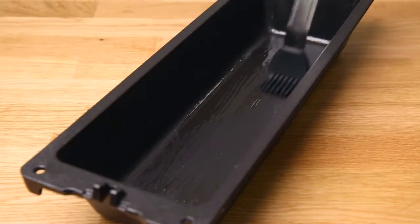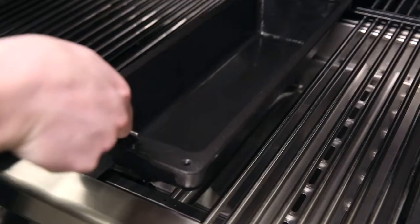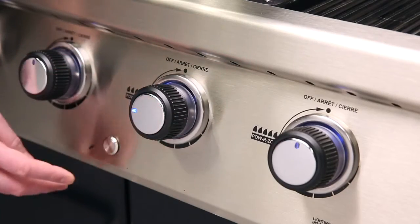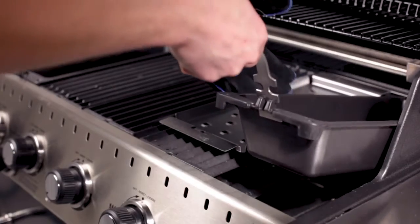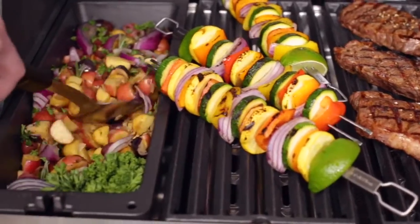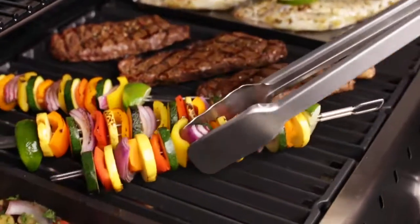Regularly season your walk to keep it in peak condition for years of reliable use. Easily place or remove the walk from your grill with a Broilking Grid Lifter — yet another versatile cooking tool to help you do more with your grill.